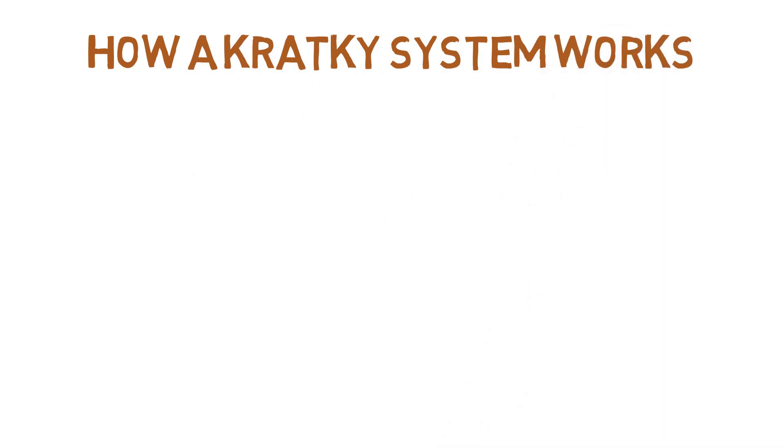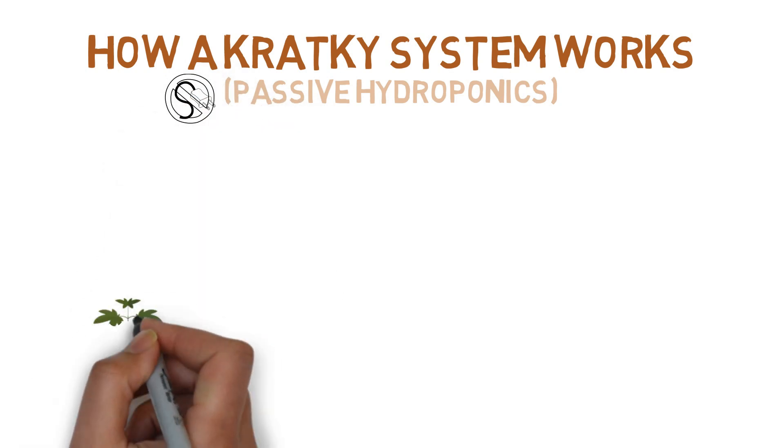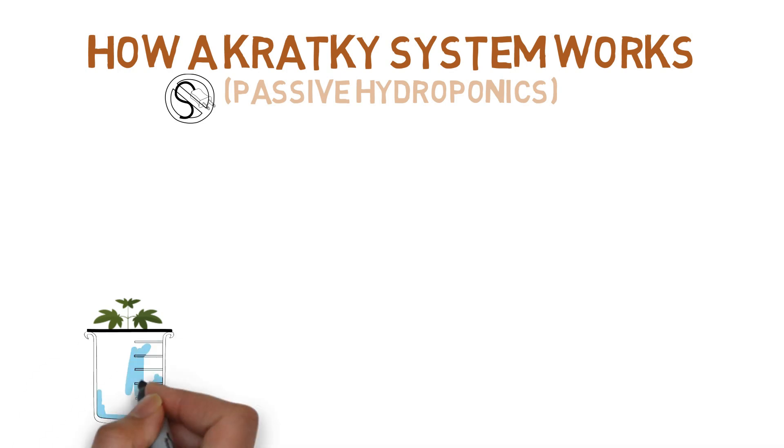So first, what is a Kratky system? While the setup looks oddly similar to a water cultured system, the one difference is the omission of an air pump and air stone. And by taking away the ability for the roots to obtain oxygen through the water, you'll need to supply the plant with oxygen another way.